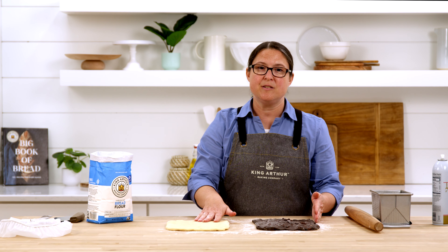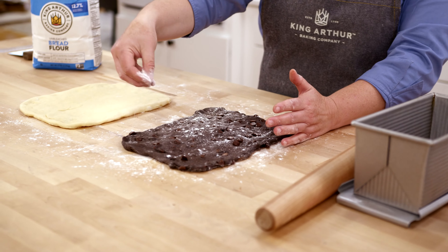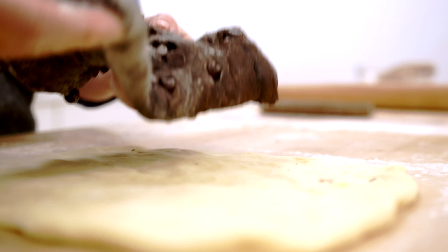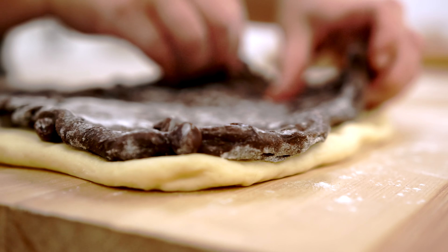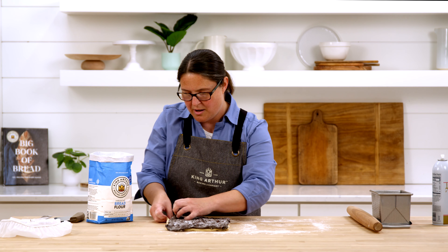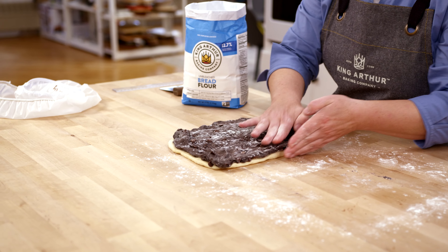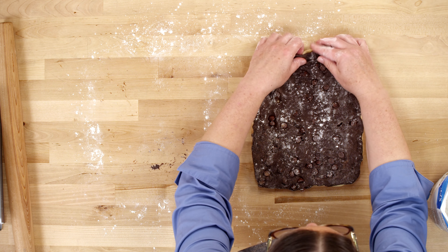Because the chocolate dough is thinner and a little harder to transport, I'm going to sprinkle a little flour on top, fold it in half, and gently work my fingers underneath it to move it over to the plain dough. Then I can unfold it to completely cover the edges of the white dough with the chocolate dough. If there are little tears where the chocolate chips were, just pinch them together. I'll square up the shapes by tugging on the corners.